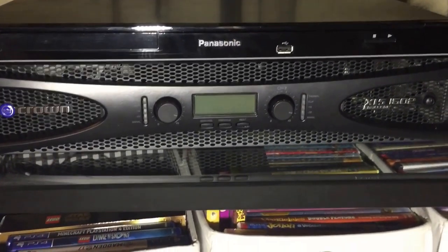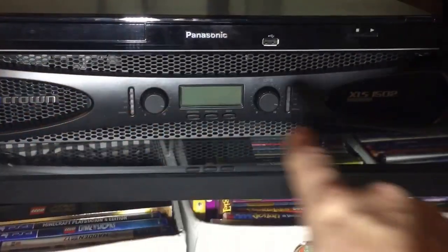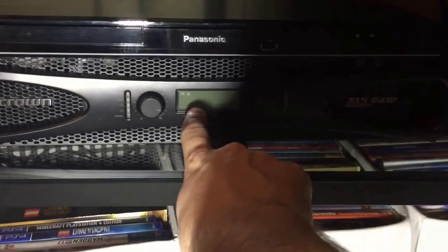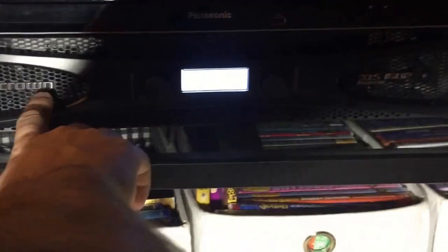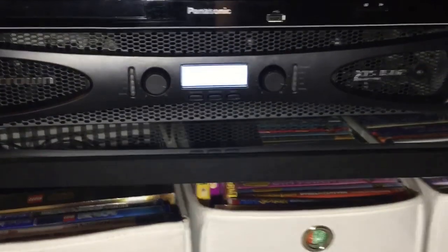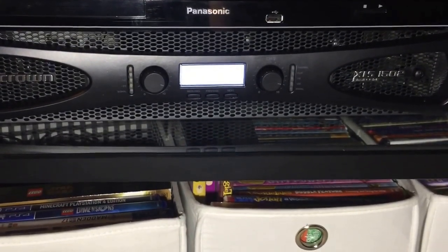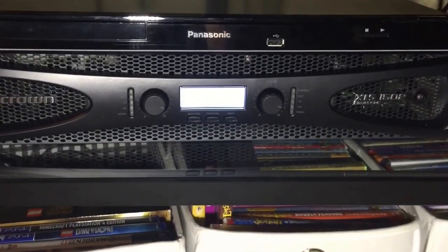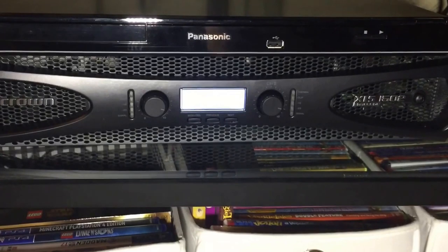One last thing that makes it particularly amenable to home use is that you can dim all the lights on the display. You can turn off the display entirely, turn off the decorative lights that are bright blue, and turn off the meters on the front if you want. It makes the amp very unobtrusive — it just disappears. Because if you're in a dark room watching TV, really bright blue LEDs can be awfully annoying.